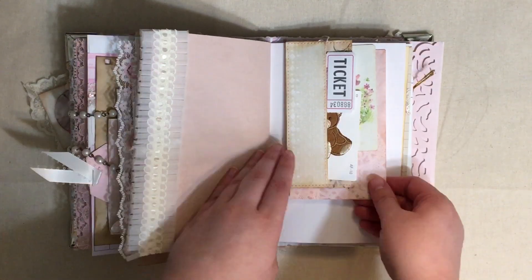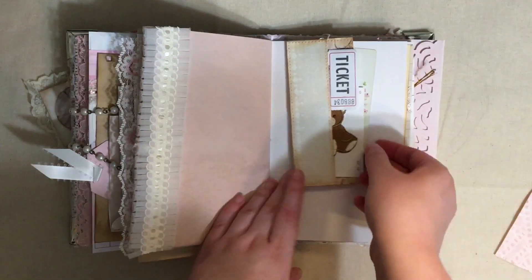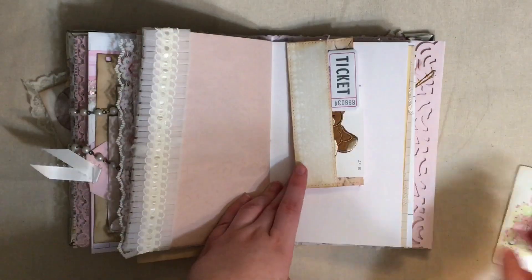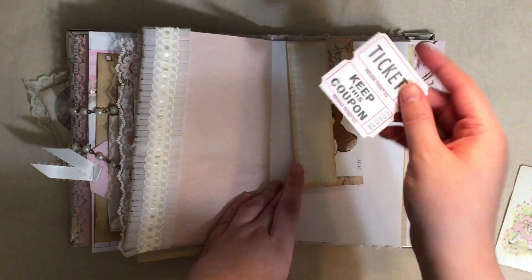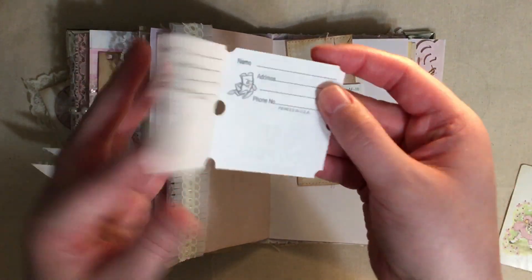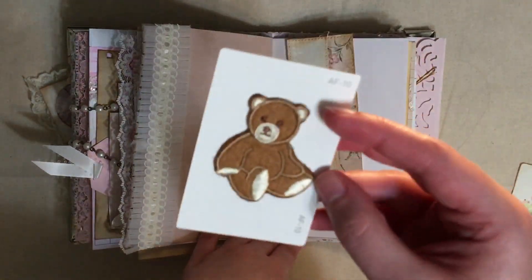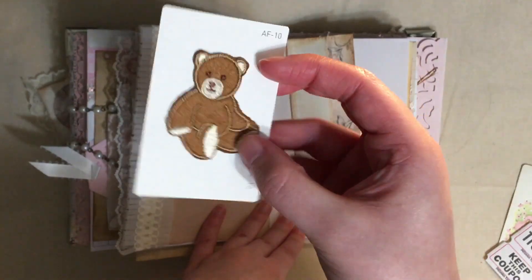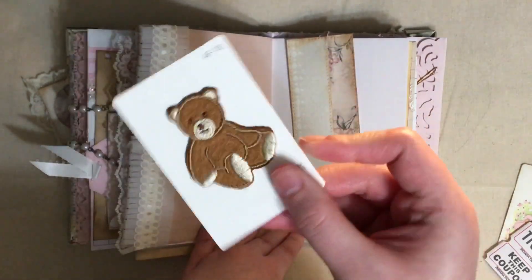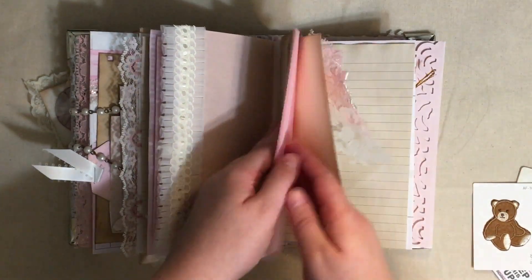Here we have another dyed note card. Here we have another playing card that I backed - really cute with a little girl on it. Then we have some tickets, a keep-this coupon thingy. And here we have another paint chip that I put this embroidered iron-on patch - a little teddy bear - and backed it so it can be written on.